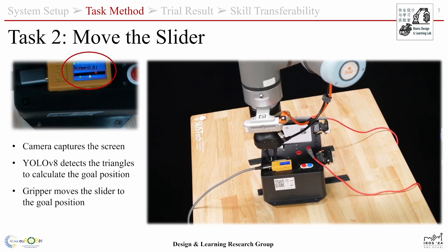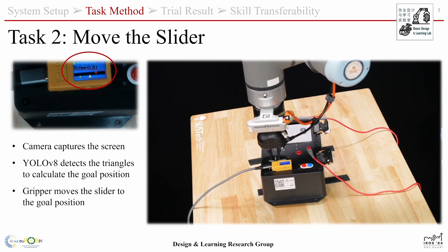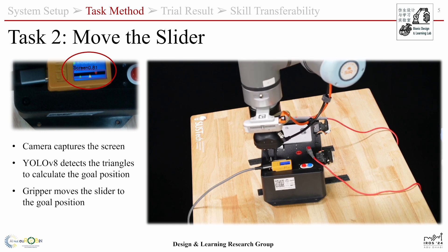After grasping the slider, the camera will capture images of the screen, and Uno V8 will detect the triangles and calculate the goal position of the gripper.